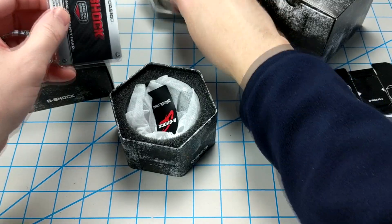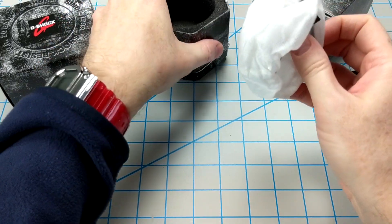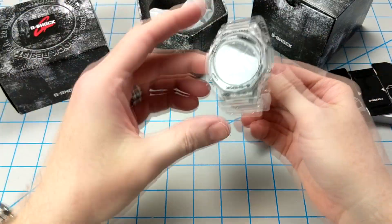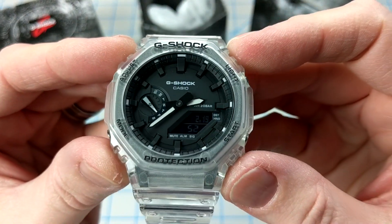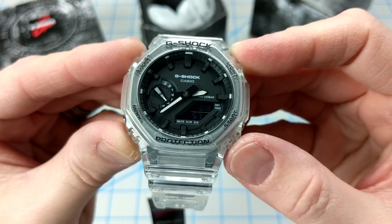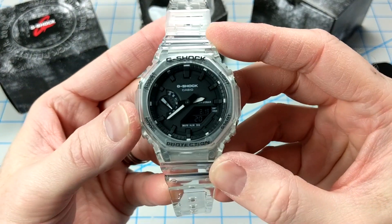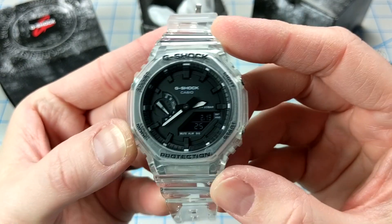Let's open this nice case and see what we have inside. Right out of the box, the first thing I noticed is the legibility — the hands are really bright and stand out against that black dial. The day-of-the-week indicator is much more legible than on previous models; you can actually see it without squinting. Up close, you can see the carbon core guard case right through that transparent bezel.